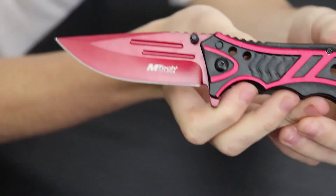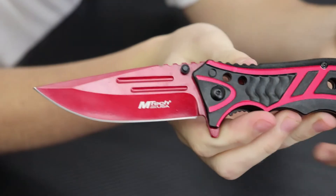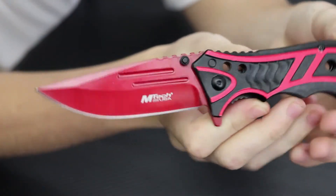Before we get into the video, I just want to let you know we shot this video yesterday and I was wearing a blue shirt, but we had technical difficulties with this camera. So if you see me wearing a blue shirt, that's why. Also, I haven't done a review in a while, so if it's kind of rough, don't mind me.